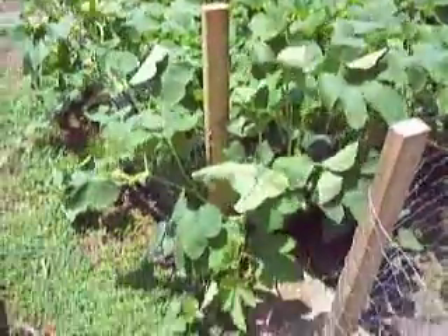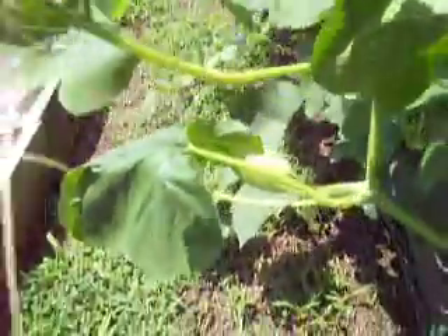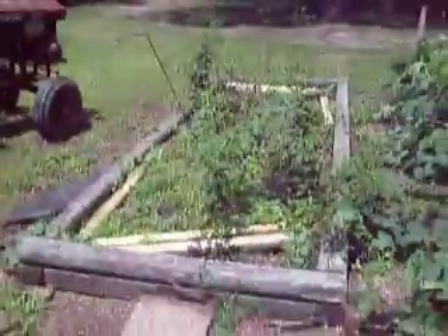This is another bed — it's got sweet potatoes and spaghetti squash growing in it. The sweet potatoes are going to be under the ground and the spaghetti squash on top. You can actually see one sprouting — they're taking over, going crazy.